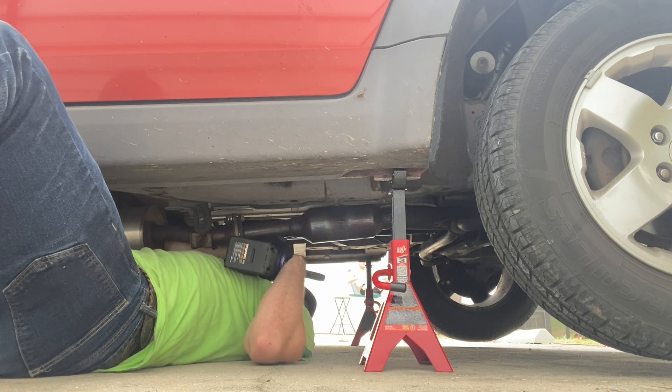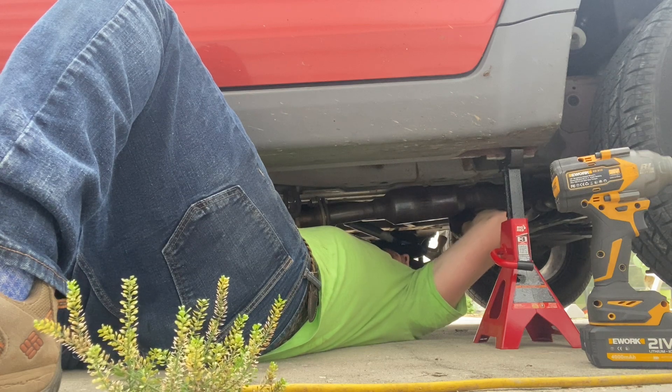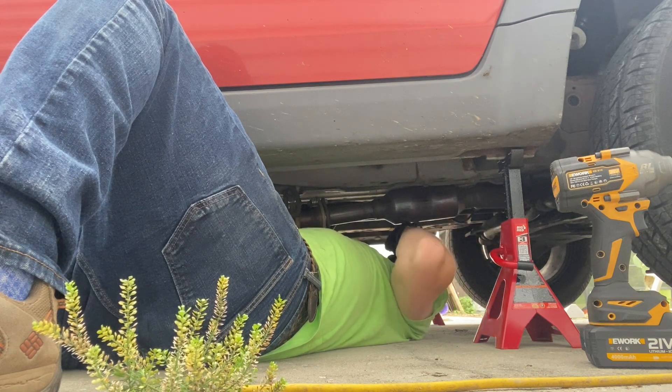That bolt is really stuck. I'm getting inspiration from YouTube mechanics on how to get rid of this bolt — it is badly stripped on the head. The hero tool did not help; it probably made it worse. I'm going to try to fit a 10-millimeter socket, hammer it in, and then try to use the ratchet. If that doesn't work, there's a twist socket thing I'd have to go get. This is not going to work — it's stripped. I need a smaller socket or a twist socket.